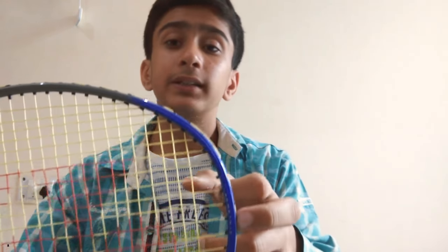It has a tension of around 16 pounds and weighs around 90 grams. I will recommend you to buy this racket in the price range of 1500 rupees. Its MRP is 1900 but I got it for 1500.